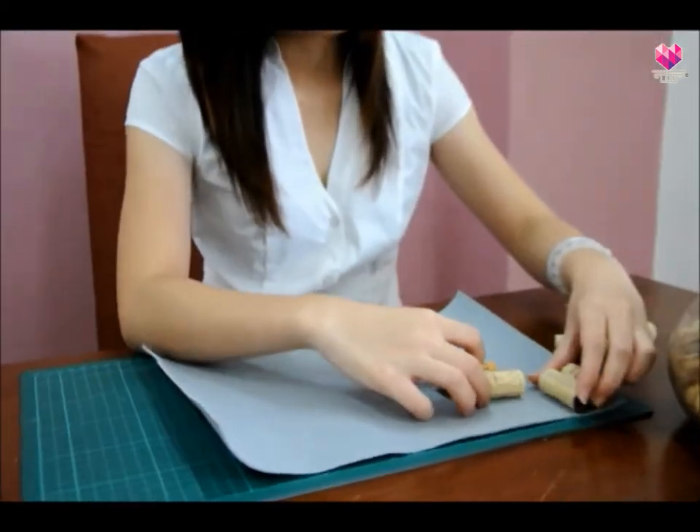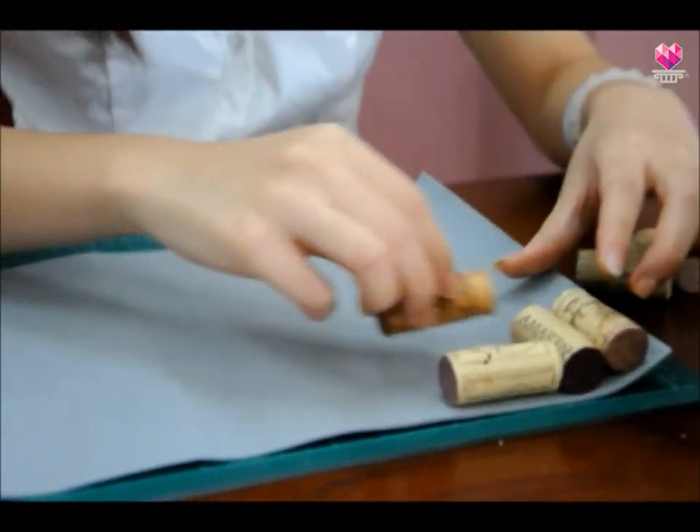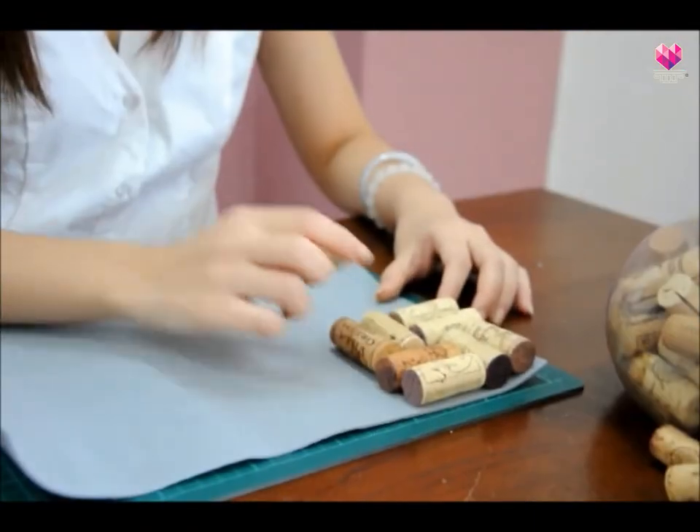First, prepare a few wine corks. Arrange the wine corks at the corner of the sponge paper or a foam board.